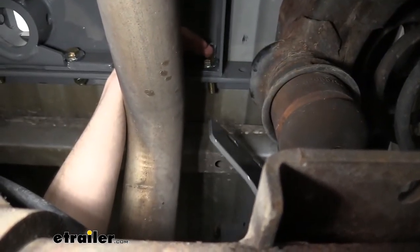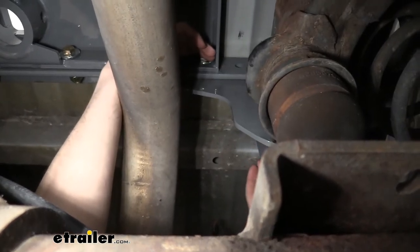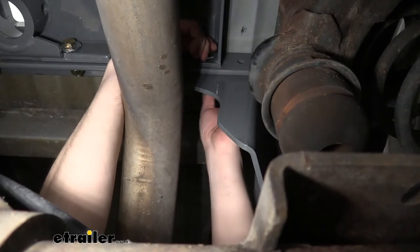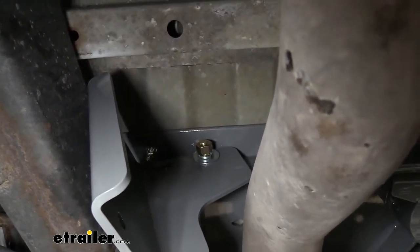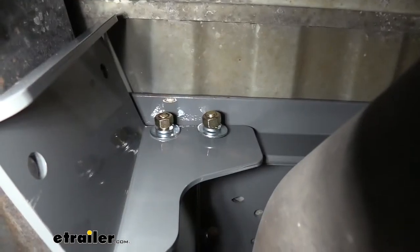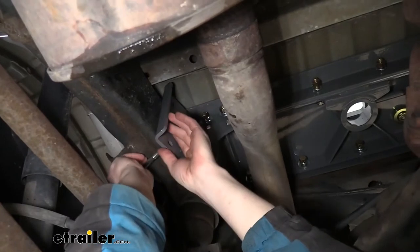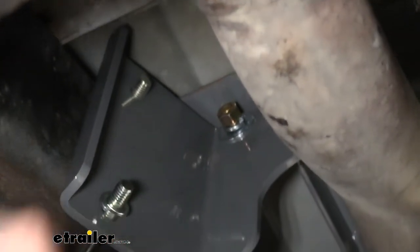We're going to take our passenger side bracket — this is the one that has two holes at the top and two holes on the side. These are going to line up with your section and slide over the bolt we just put on. Follow that up with another flat washer, lock washer, and nut. Then we can take one of the smaller bolts from our kit, slide it through the cross beam and out the other side of the bracket, and attach it with a flat washer, lock washer, and nut. This bracket is then going to attach to the frame using the U-bolts that come included. Slide the U-bolt around the frame, line it up with the holes in our bracket, and secure with lock washers and nuts.